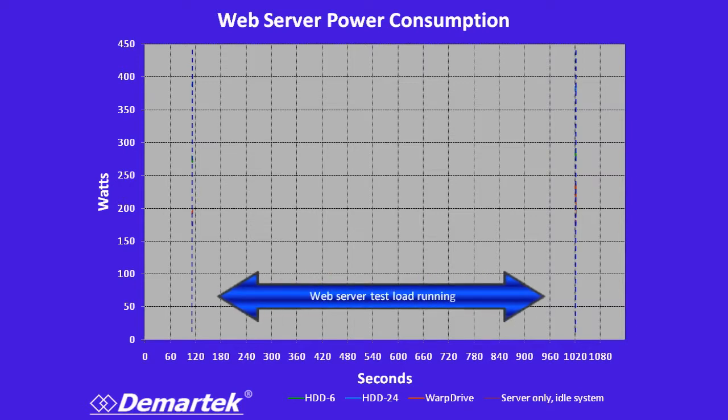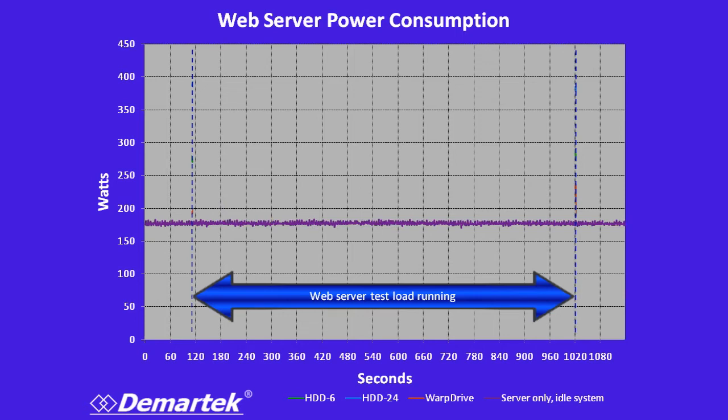In addition to measuring performance, we also wanted to look at power consumption, because that's a big deal in a lot of data centers these days. Just to give us a baseline, we ran 90 minutes of the server without any of these storage solutions in it to get a solid flat baseline, which was somewhere in the neighborhood of 175 watts. The Warp Drive was next as far as power consumption — once the test started, you can see a nice spike, but it's somewhere in the 230 watt range.